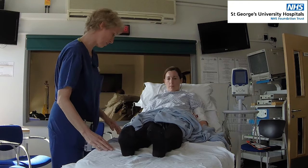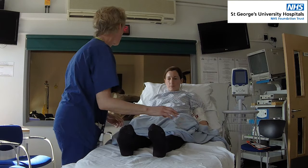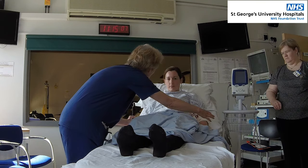Can you do that with the other leg for me, Jen? It's quite difficult, isn't it, Jen? Not to worry about that. Can you feel me touching you? Yeah. Can you feel it there? Yeah. Does it feel the same on both sides? Yes.